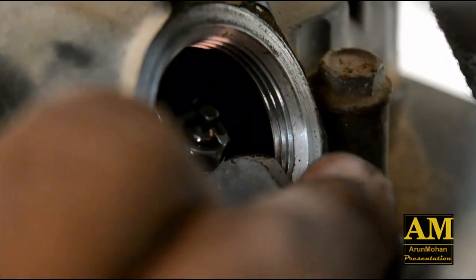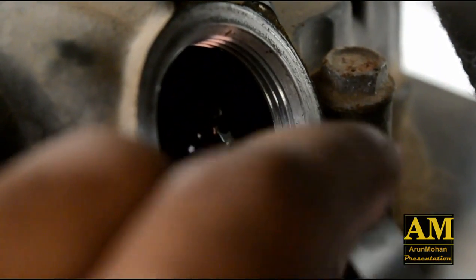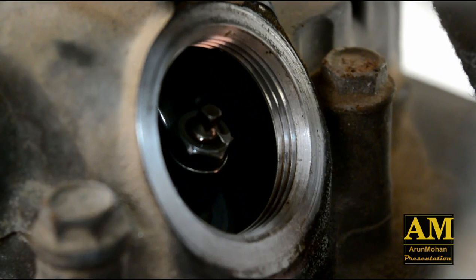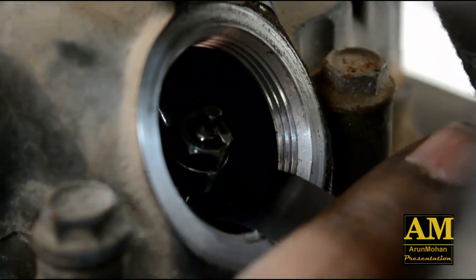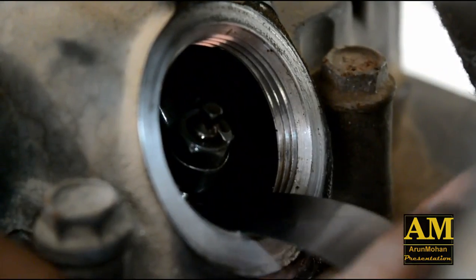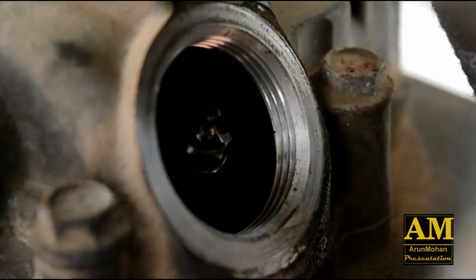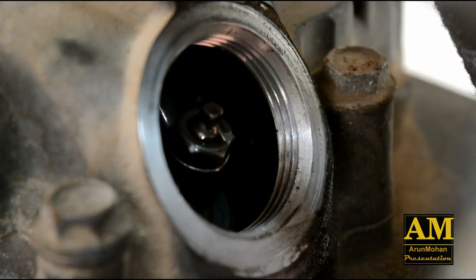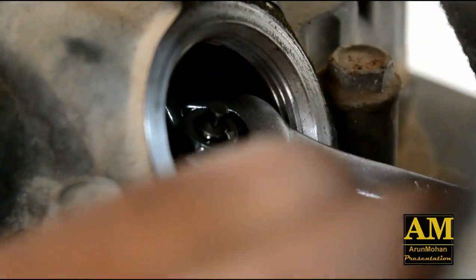Similarly, we are going to check the exhaust valve. The clearance of the exhaust valve is 0.11 mm. I am inserting a 0.06 plus 0.05 mm feeler gauge — it is slightly difficult to pass through. So I am going to insert a 0.10 mm feeler gauge. Yeah, it's passing freely, so I assume the clearance is okay and no need to adjust. The feeler gauge is 0.10 mm so I think it's fine. Just check the tightness of the lock nut — yeah, it's okay.